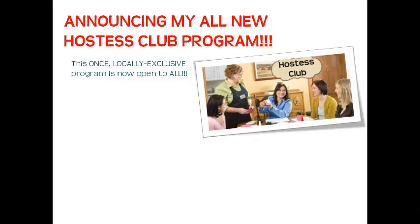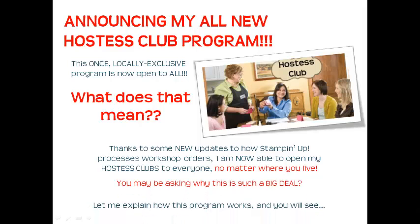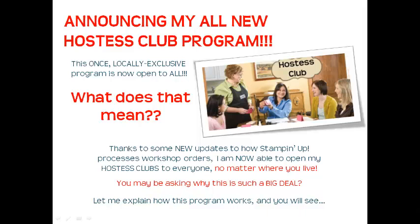This once locally exclusive program is now open to everyone. Thanks to some new updates to how Stampin' Up! processes their workshop orders, I'm now able to open my Hostess Clubs to everyone, no matter where you live. Let me explain how the program works, and you'll see why this is such a big deal.